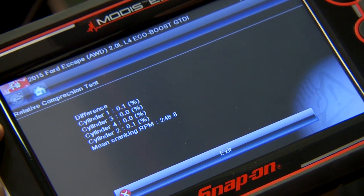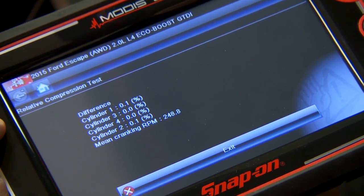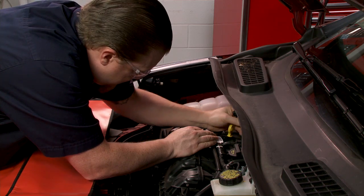Got a tenth of a percent difference between cylinder 1 and cylinder 2. So let's see what the results would be — we'll pull a spark plug out and see what a bad result would look like.